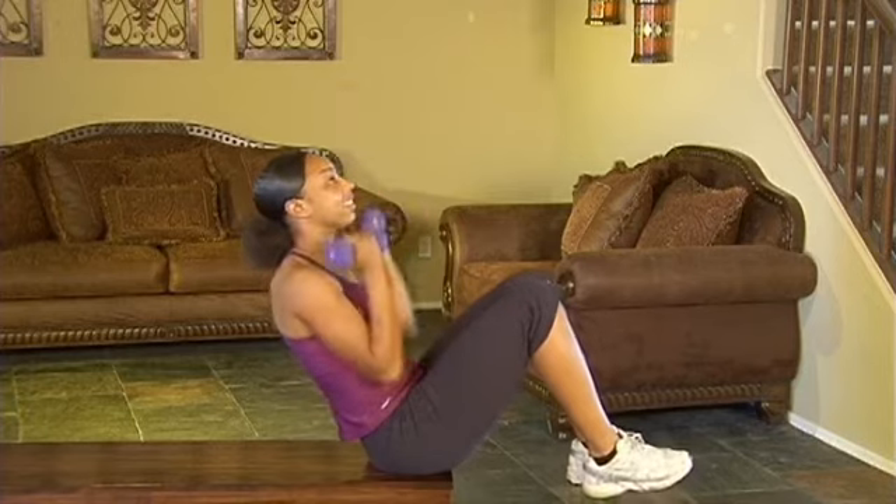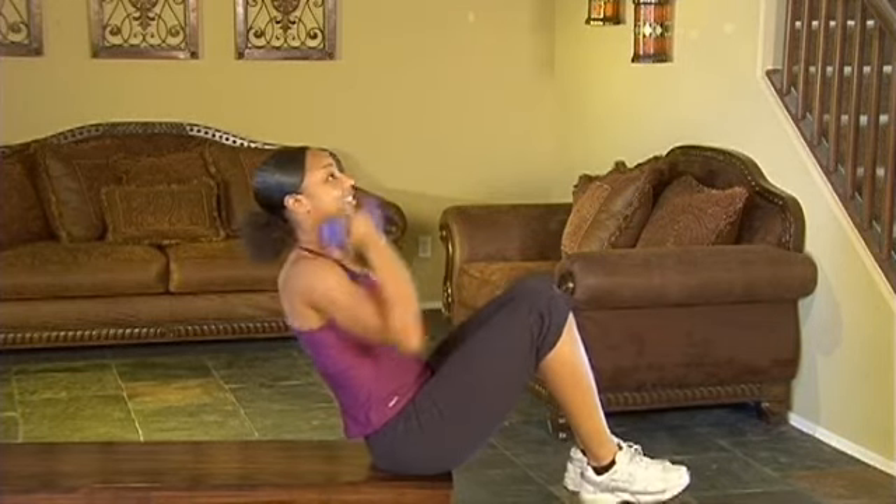I would recommend probably starting out with five pound dumbbells, maybe eight pound dumbbells, and you can progress from there.